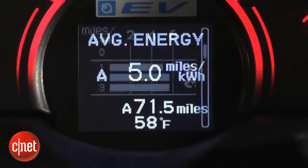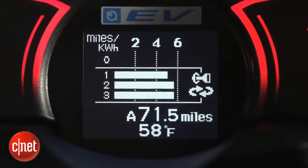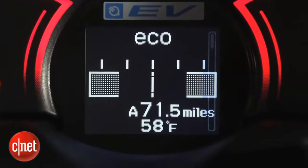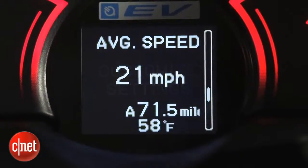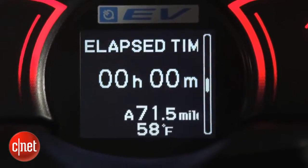The only place this display breaks down is in that center LCD. You can get into way too much information when you go through the historic charge versus average discharge screens. This is for the hypermile crowd — you don't care.